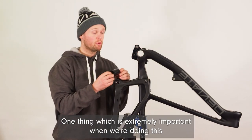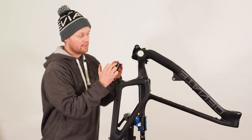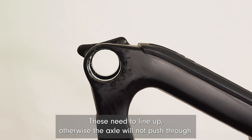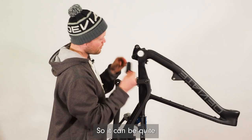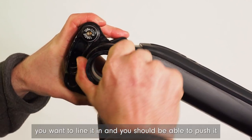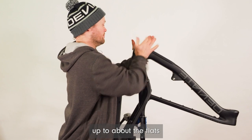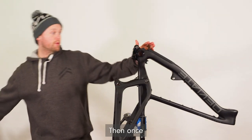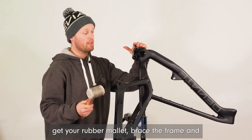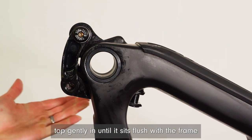One thing which is extremely important: on your BB axle you'll have two sets of flats, and there'll be two sets of flats that correspond inside the frame — these need to line up, otherwise the axle will not push through. It can be quite tricky to find sometimes, but you should be able to push it up to about the flats. Once you're happy that you've got it lined up, get your rubber mallet, brace the frame, and give it a nice gentle tap until it sits flush with the frame.